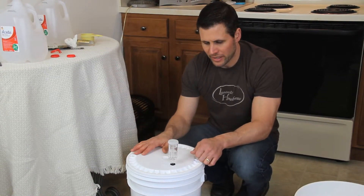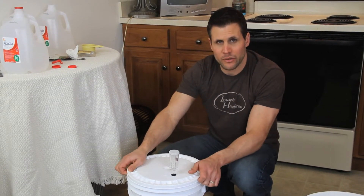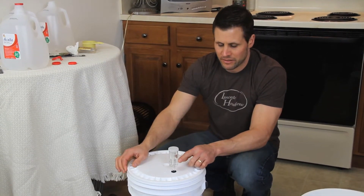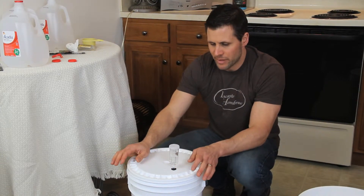Sometimes with these buckets, the lid can just ever so slightly not be sealed, so you might not see activity, or the gasket might leak. So don't get too excited about that.